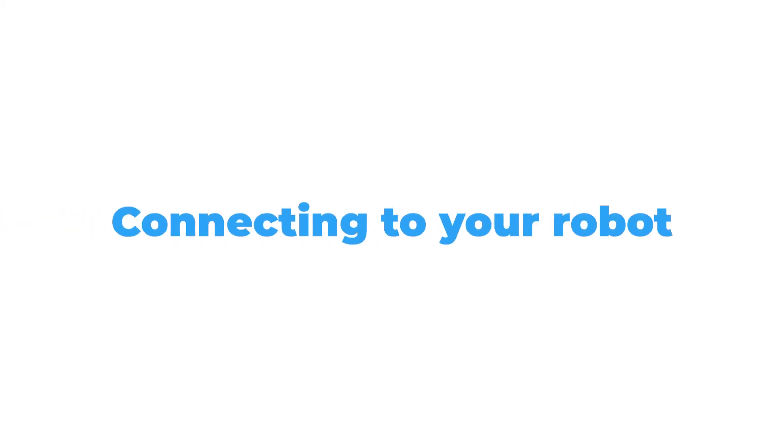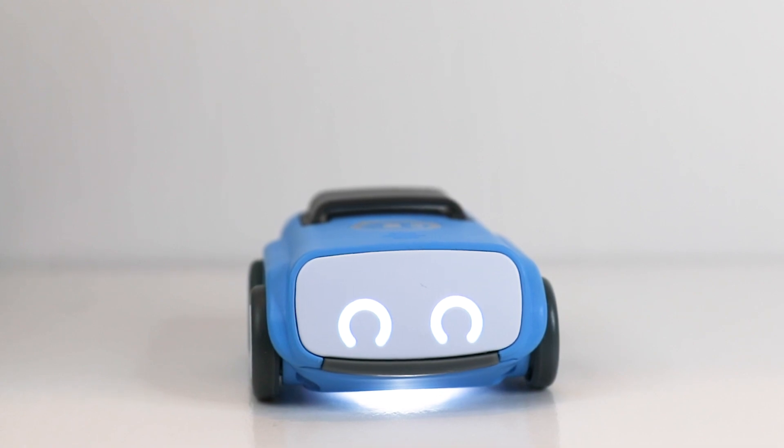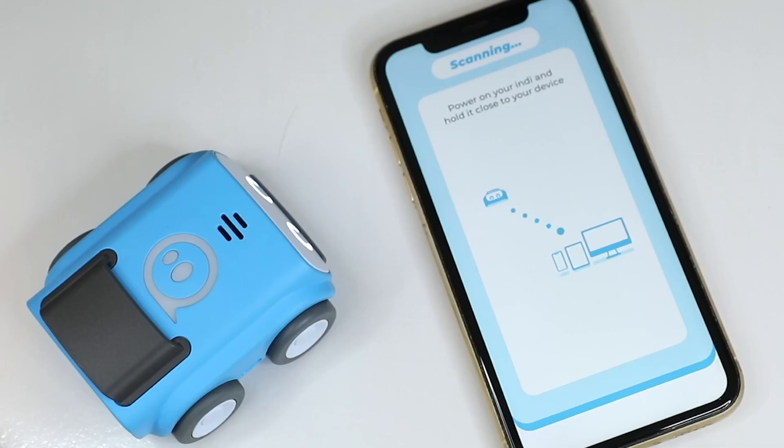After you've downloaded the app onto your device, connect your robot. Make sure Indy is charged, powered on, and close to your device.